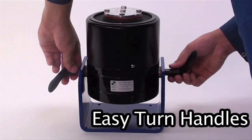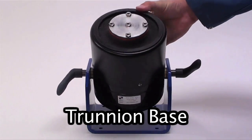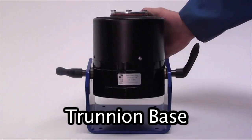The trunnion base with easy-turn handles provides flexibility and full rotation when positioning and aligning the shaker.